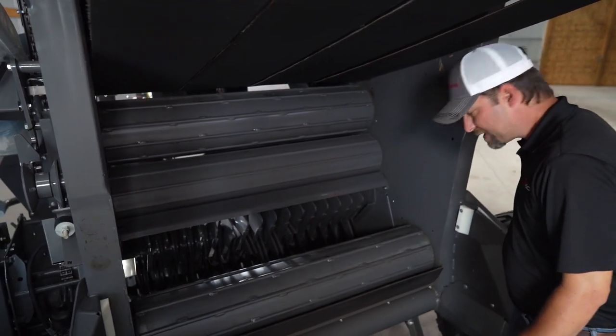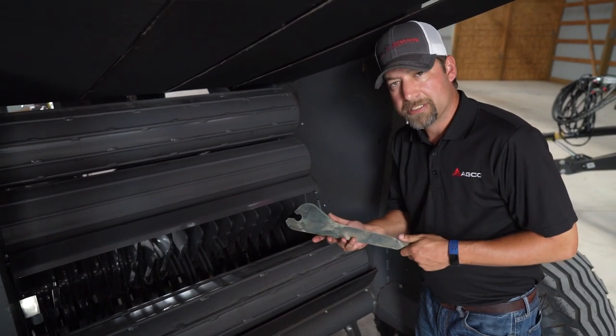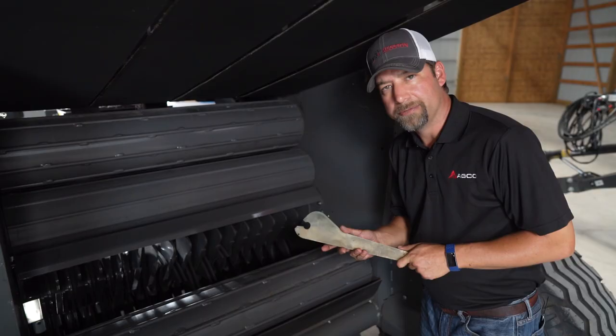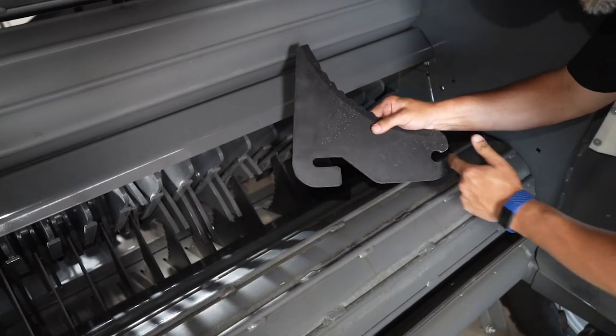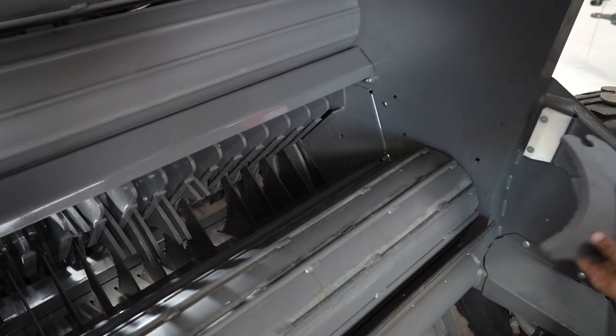Now, if for some reason you want to keep the knives out always, you can get these optional blanks to put in there. Let me show you how the process is done. To remove your knives, slide this back — there's a holder on the front and back. As you can see, it holds in the front and the rear and there's a magnet that holds it lined up for you.